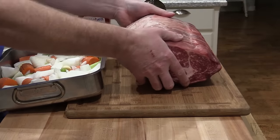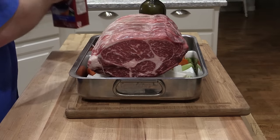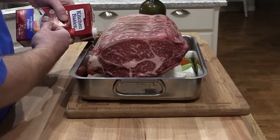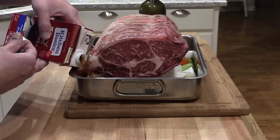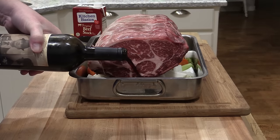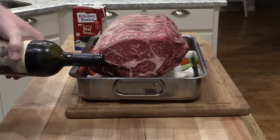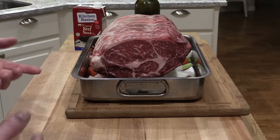I'm gonna transfer this rib roast right over here — you want to put it fat side up. You want to add about a half-inch to a third-inch of liquid. I'm gonna use some beef broth and a little bit of red wine, but you can also use just beef broth or water. When this is roasting, you don't want to let this pan run dry, so if you need to add more liquid during the roasting process, that's what you need to do.